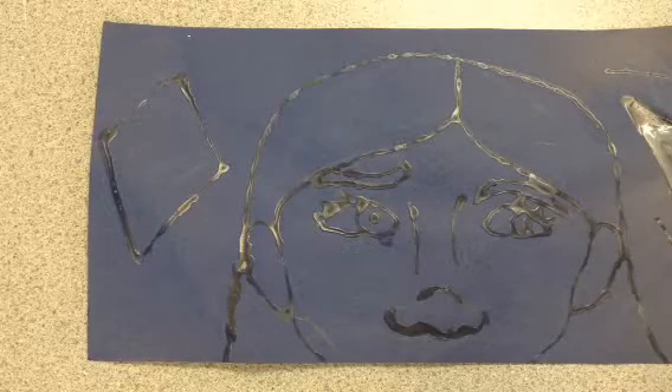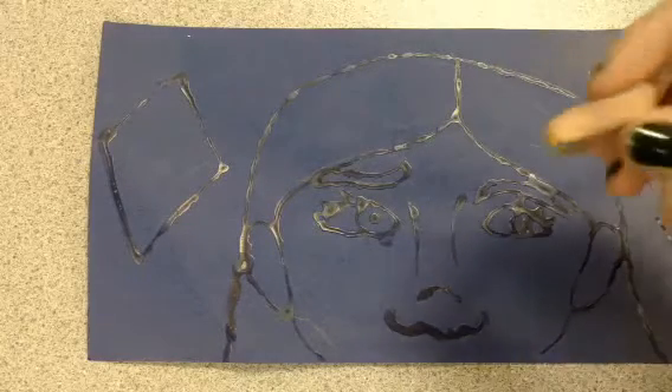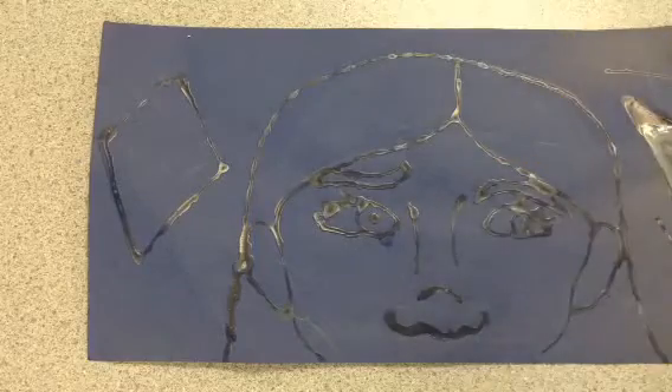Now that we've gotten all the glue done, we're going to use the chalks to color in our picture.